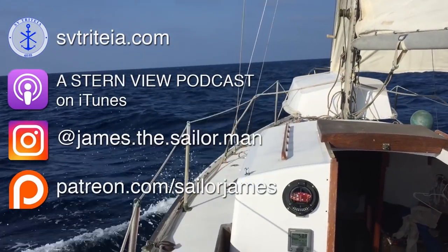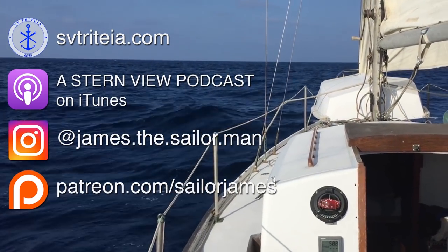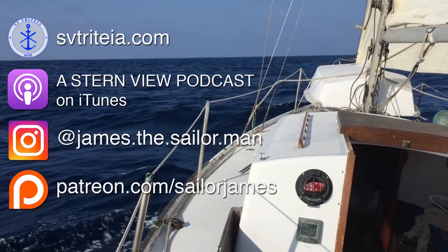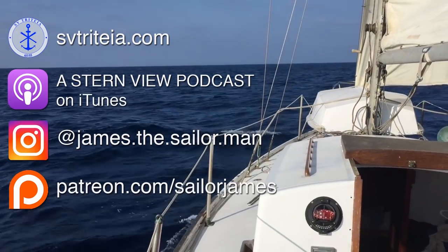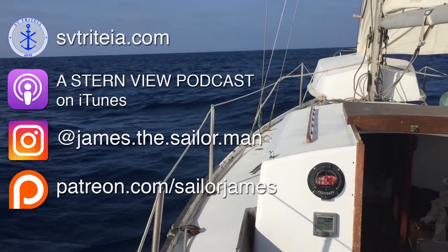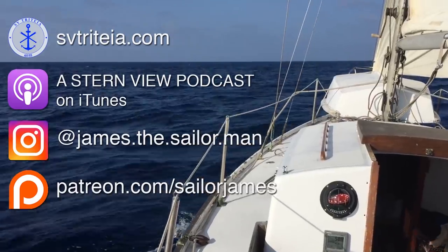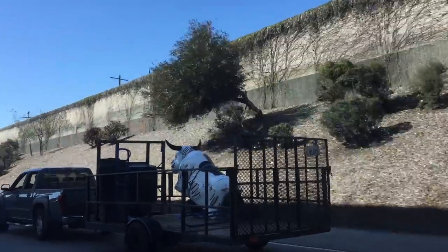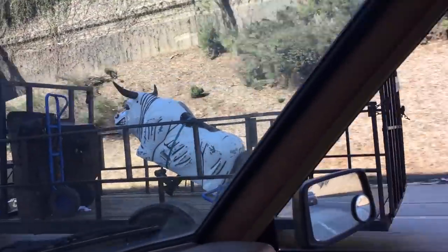Thanks for watching — if you enjoyed this episode please give us a like, subscribe, and leave us a comment, it helps us a lot. Thanks again to all of our patrons — your contributions help us get the boat ready for big things. Until next time!